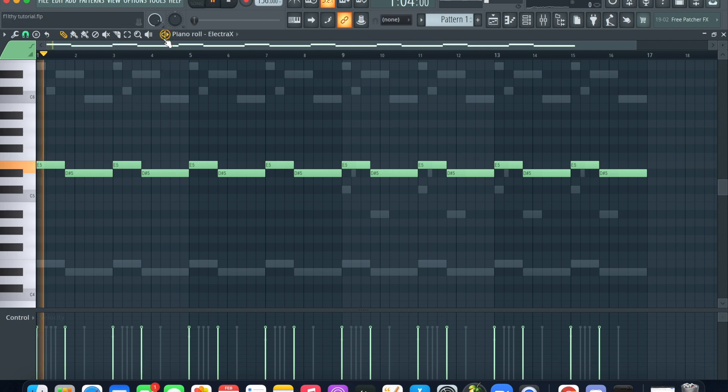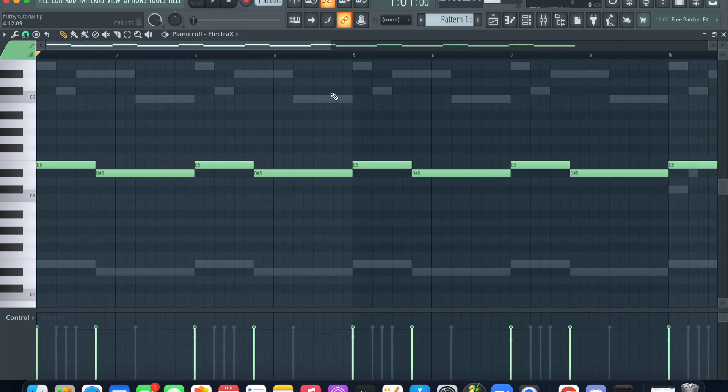I started with this sound from Electro right here. When you're making a filthy type beat like from Whole Lotta Red, you're gonna want to work with half steps. What I mean by that is, if the first note of your melody is F, then you don't want to switch it to F# or vice versa. I started out with E and then moved one half step down to D#.